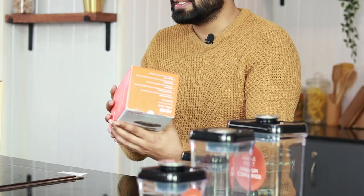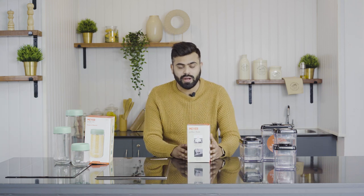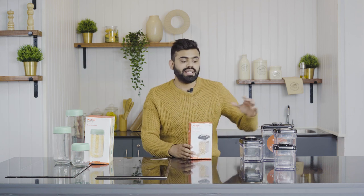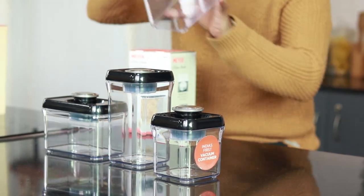The first product is from the range of Mayer Kitchen Hacks. This range addresses a lot of kitchen problems and includes many other products. Today we are talking about their vacuum container. As you can see, it comes in four different shapes and sizes.